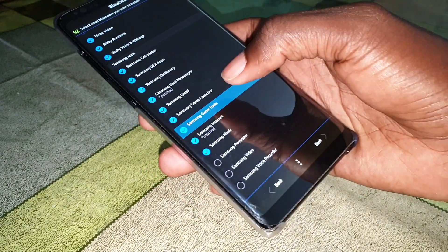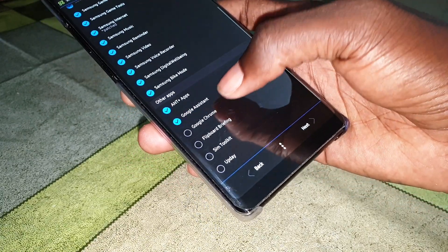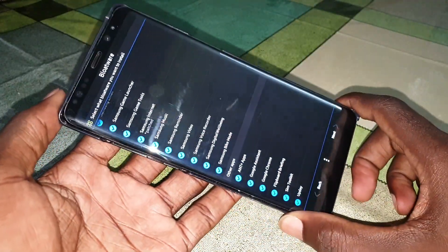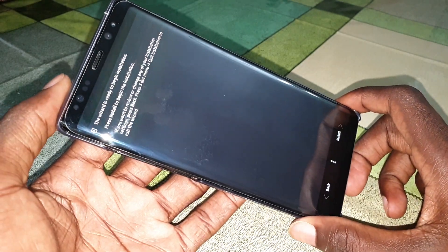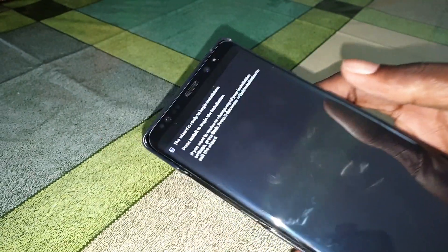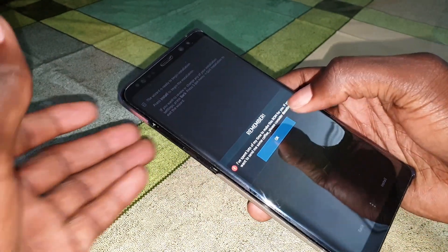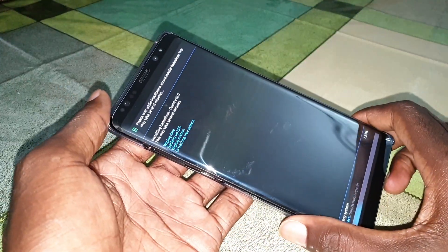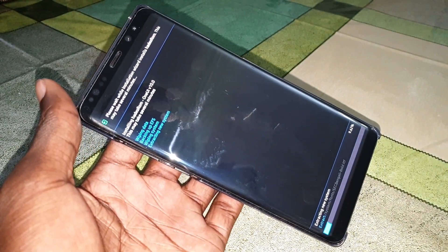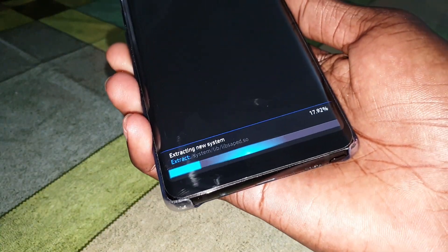One, two, three — now you are ready to install the ROM. Click on Install. Before you proceed, you can read the information, then click Next and Install, then click OK.